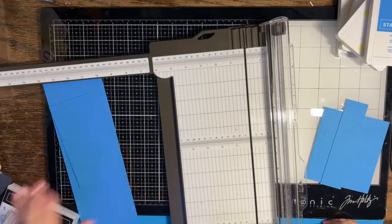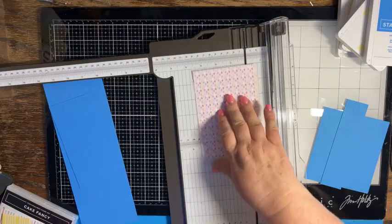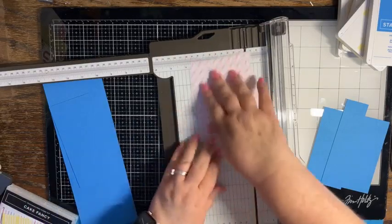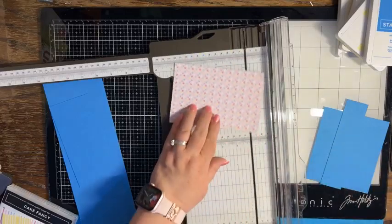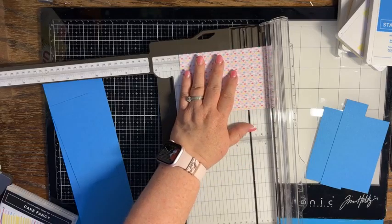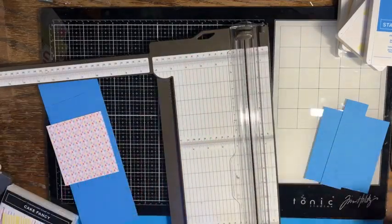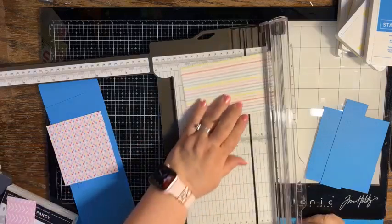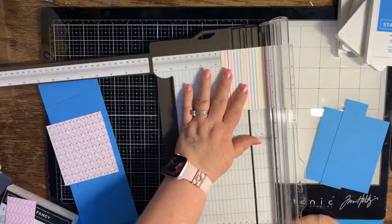Then we're going to want some Designer Series Paper. I'm going to cut a piece that is four by four and three eighths — that's two hairs under the half inch. Then I also need another piece that is four by one and five eighths.